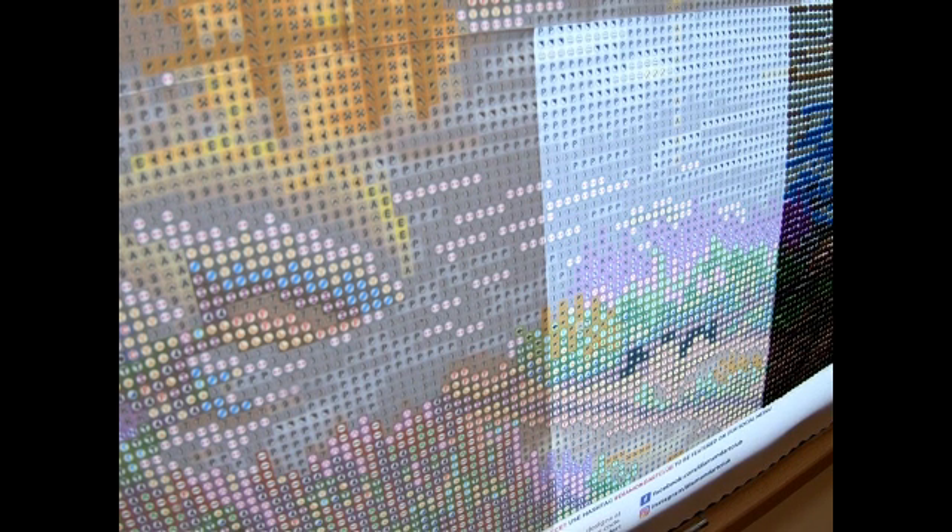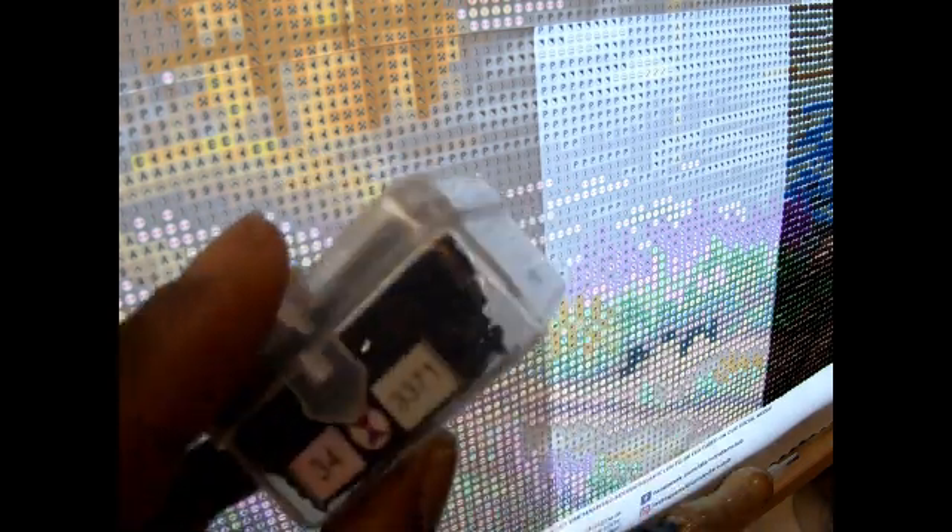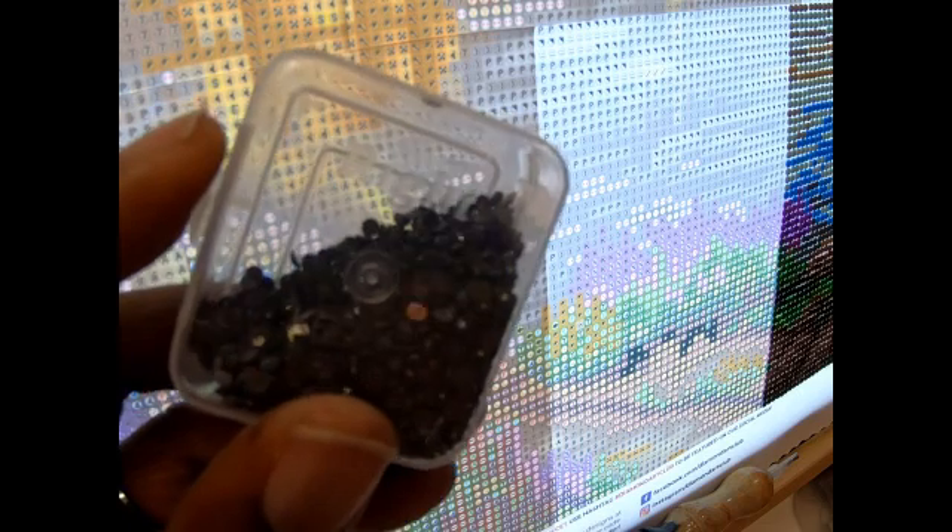I'm trying not to put my coffee over here by my laptop, but I need it. Next time I gotta have it. All right, so the first letter we're going to do today — let me put this phone down. I just hope I don't drop drills inside the canvas. I think we're going to work on the one that looks like an hourglass, and that is number 34. That marks the start of my new section — I don't know why, that's just what I've been doing. Number 34, and that is a brown color.